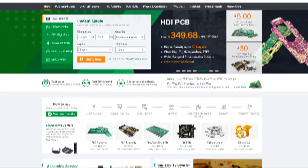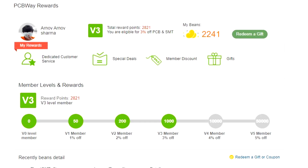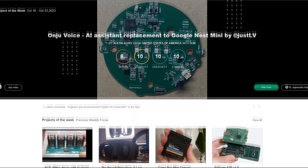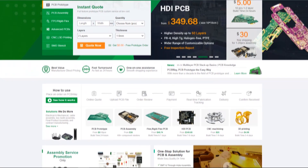PCBWay has a system that lets you purchase anything from their gift shop with beans. Beans are a redeemable currency or coupon system that you can earn by placing an order on the PCBWay site or by sharing your project in the PCBWay community. Check out PCBWay for great PCB service at a lower cost.